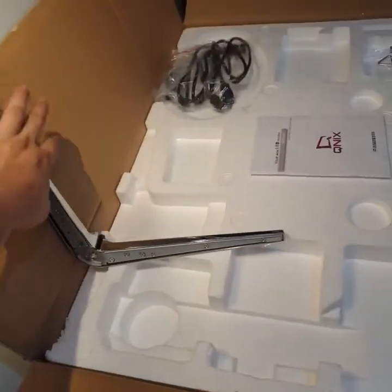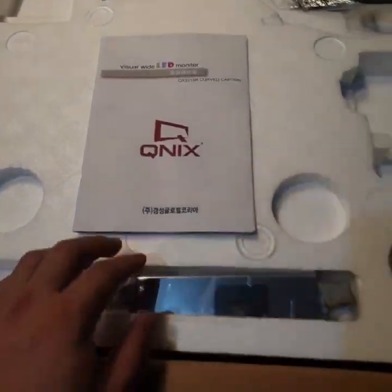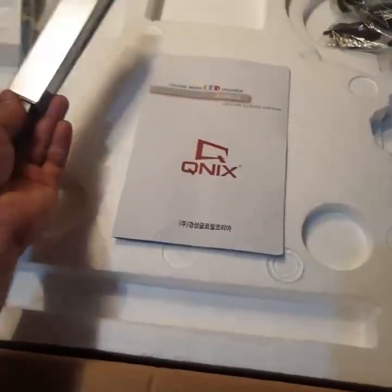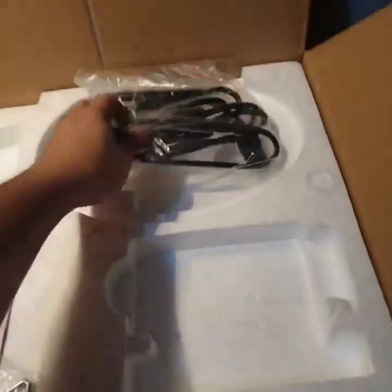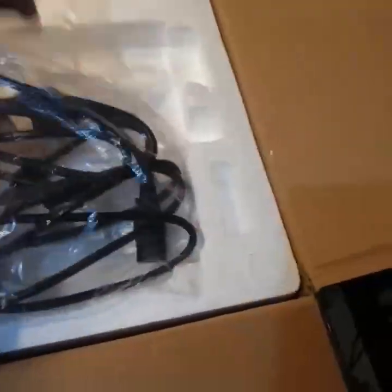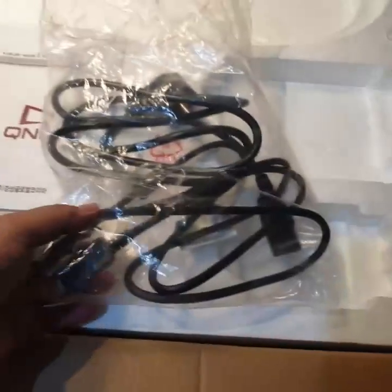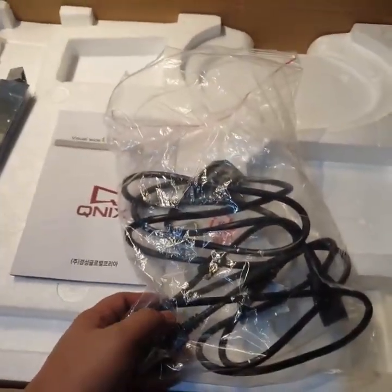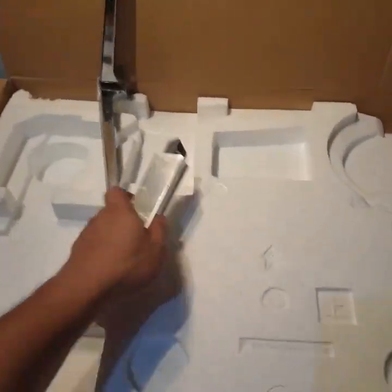This is exciting. QNIX is a Korean brand and it's not in the mainstream here, so most likely you won't see it off the shelf in major establishments, but you'll be able to get it online or from a distributor. So this is the cable — let's set that aside along with the manuals.